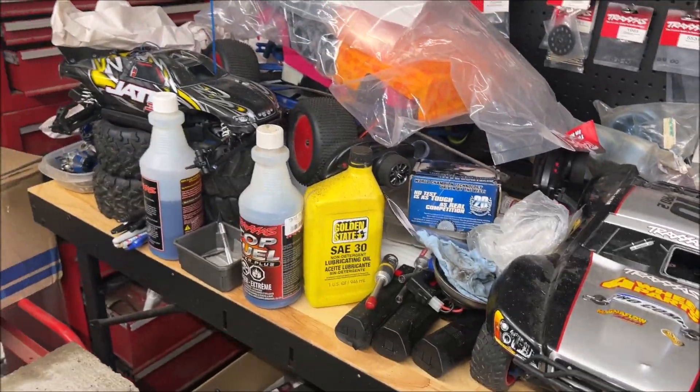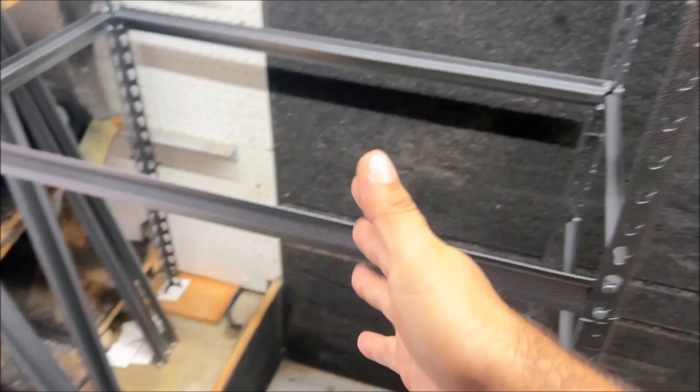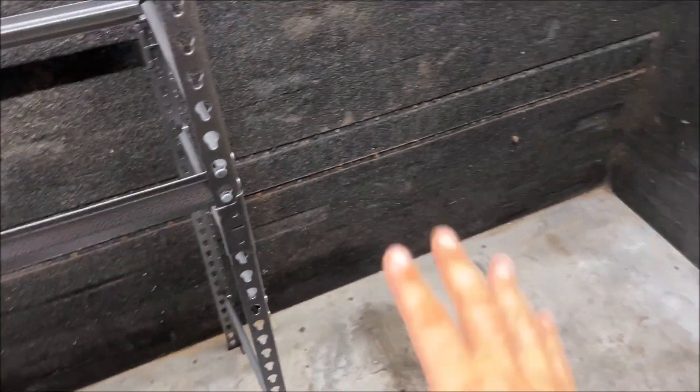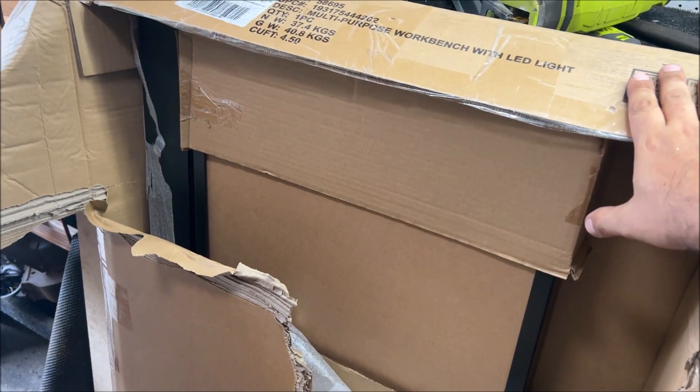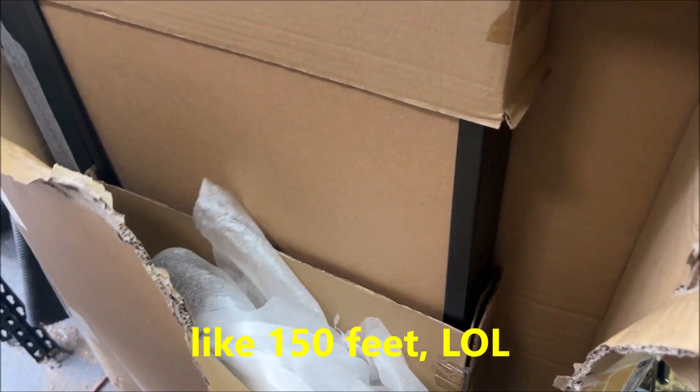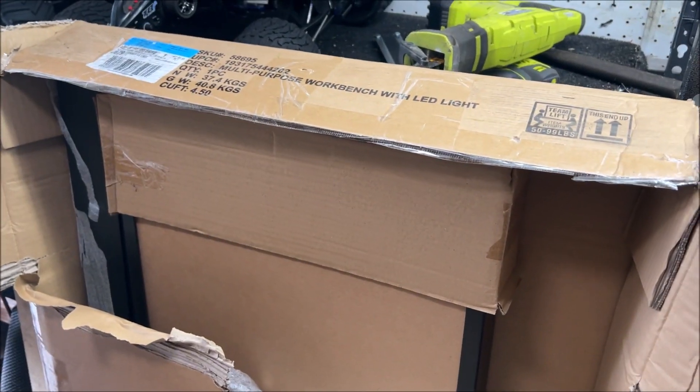I'm going to start doing all my RC car stuff in here and we're trying to get organized. I wanted the workbench here, but we have that fender hump, so I'd rather modify that than modify the desk — it should fit right here. The box is heavy; I had to carry this thing probably an eighth of a mile to the back of my property where this truck is.